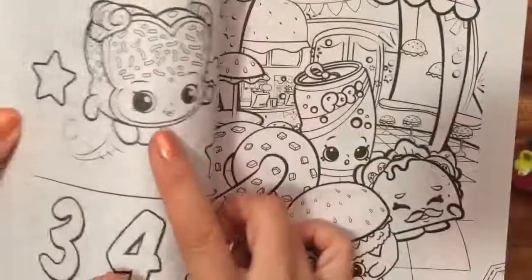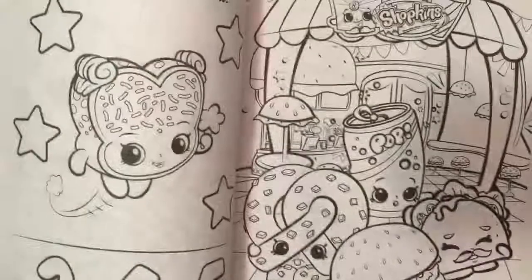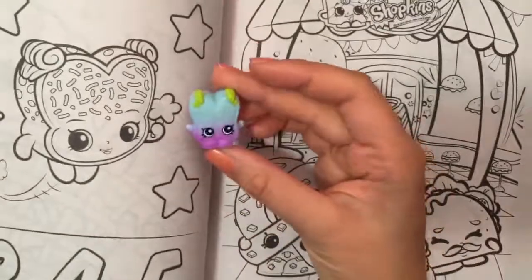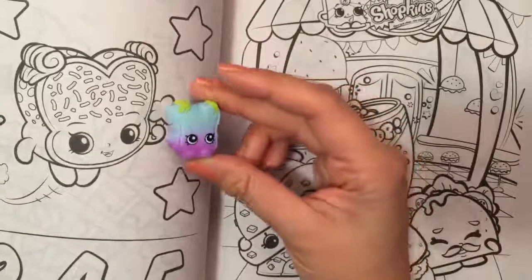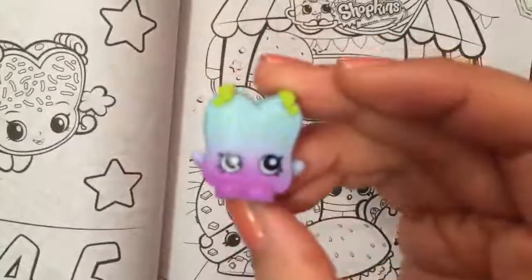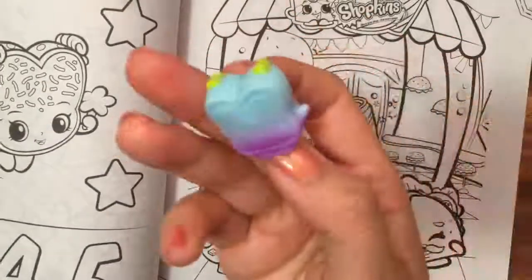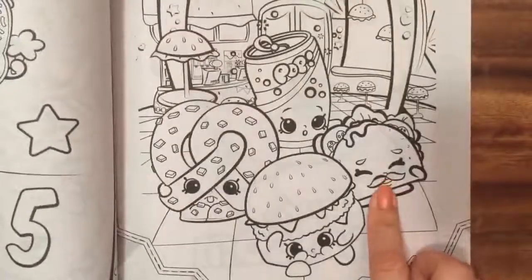I have this one — I don't know what her name is but I have this from season three. So I found her: this is fairy crumbs, and it was from the food fair, so this is not the season one fairy crumbs but there she is, so cute! This is from the food fair — my favorite food fair containers.